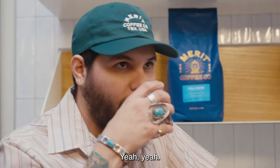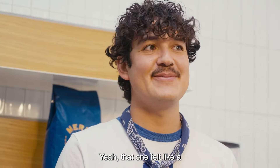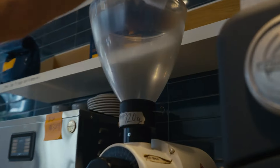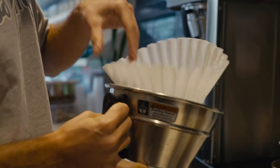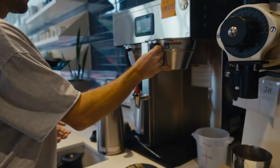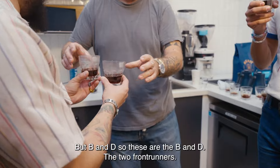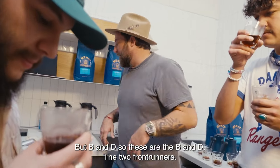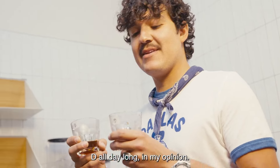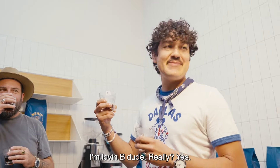That one made me smile. Now I'm living for mornings — it's B and D. So these are the B and D, the front runners. D all day long. I'm loving D, dude.